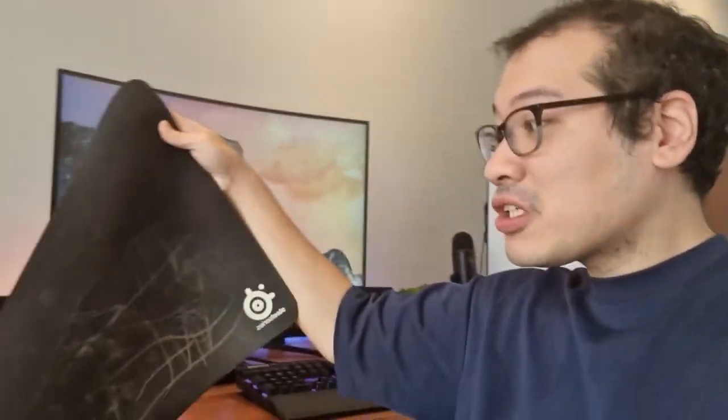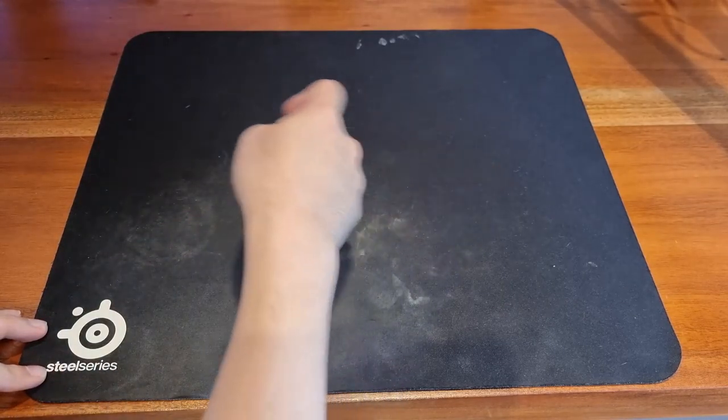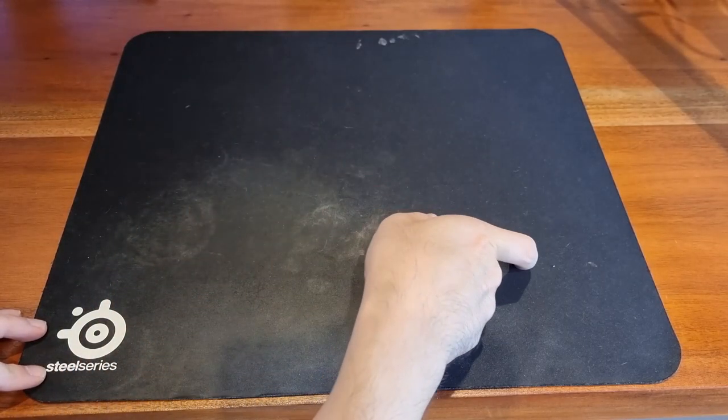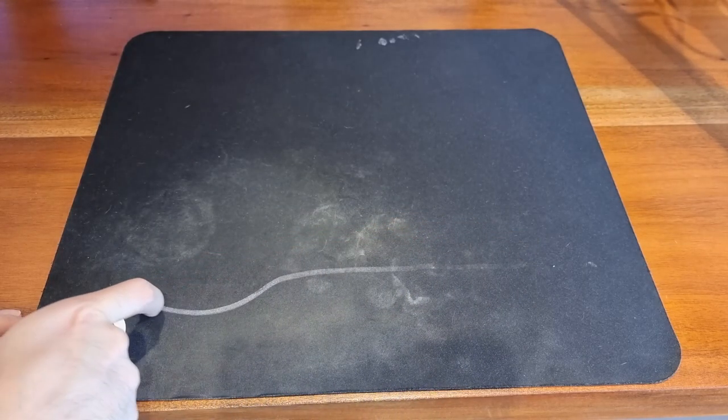I want to save money and avoid buying something as basic as a new mouse pad. This one has lasted me for about five years. I know it looks pretty disgusting, but it has held up really well over the years. If you drag a fingernail across different parts of the mouse pad, you'll be able to see right away if there is a heavy layer of dust and grime.